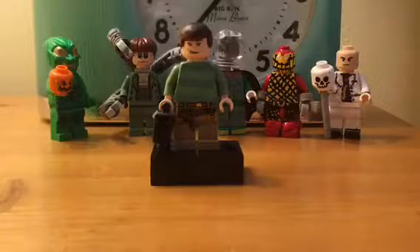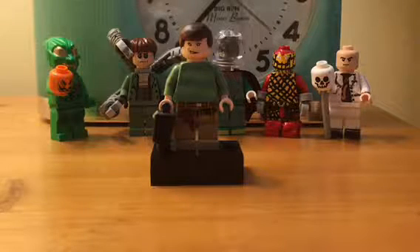Hey guys, Rubrik777. This video is on my LEGO Custom Sandman. This is pretty much based off of the Spider-Man 3 movie and video game that came out for that movie. The actor who played him is Thomas Church.